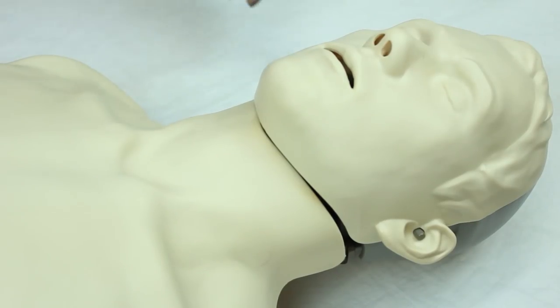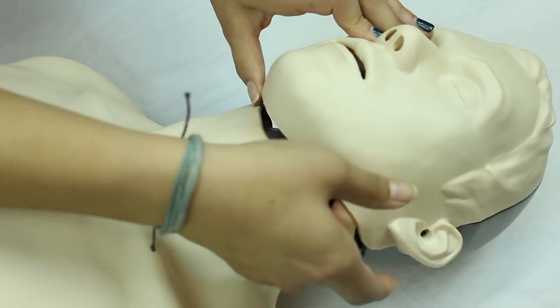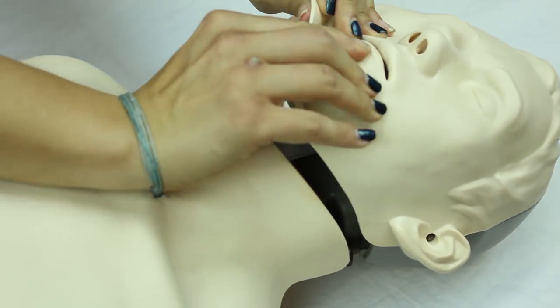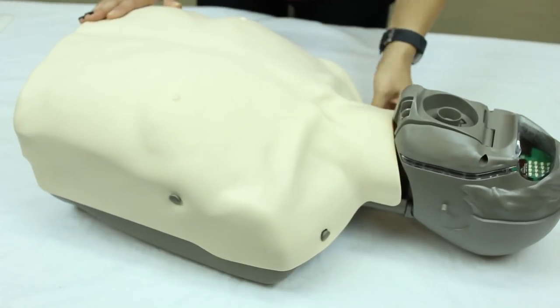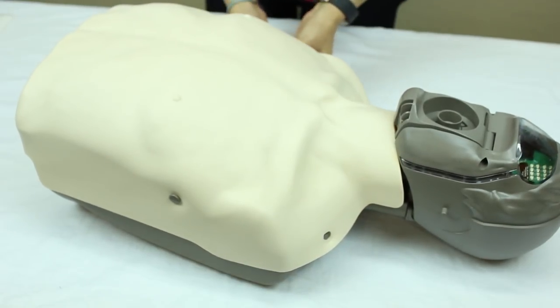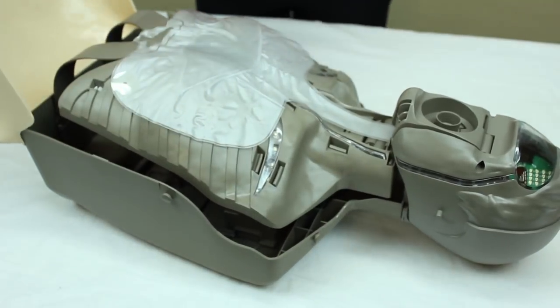To change the lung bag, first take off the face skin by unlatching it on the knobs and pulling it up. Then take off the chest skin by pulling it over the knobs located on the shoulders and on the side of the ribcage and peeling it back.